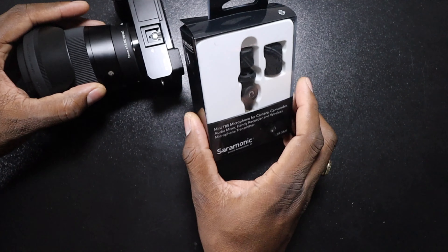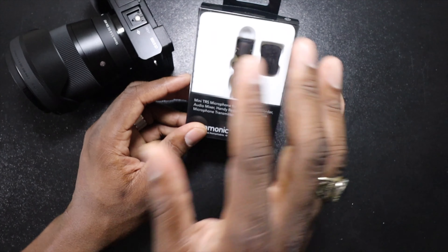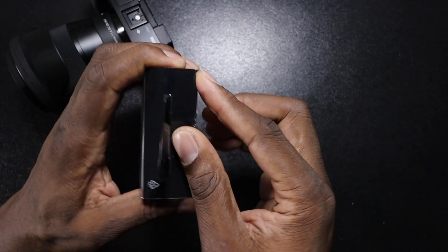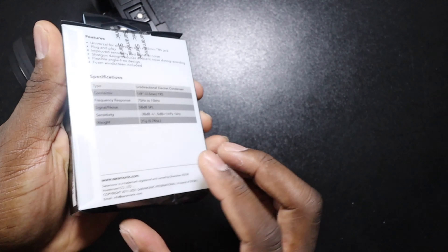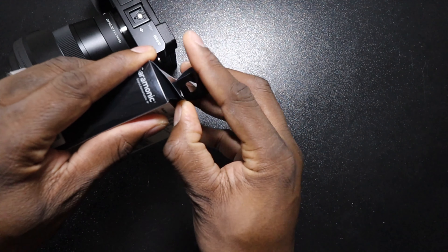I decided to grab the Saramonic microphone because I felt like I want to keep this setup as minimal as possible. So I'm just going to put this on real quick and then I'll give you some samples with and without the actual microphone.